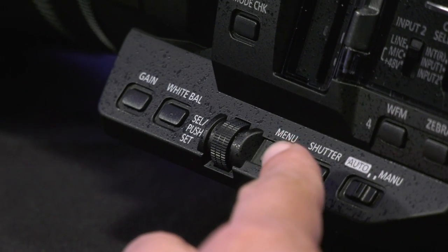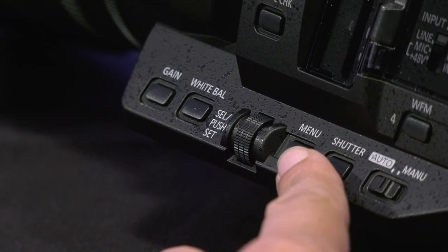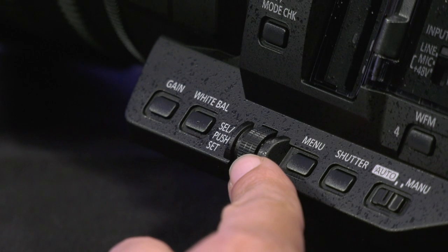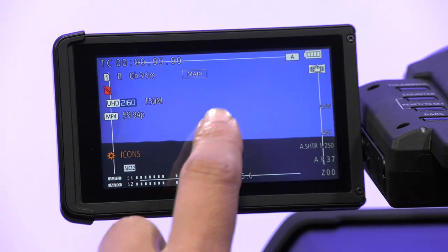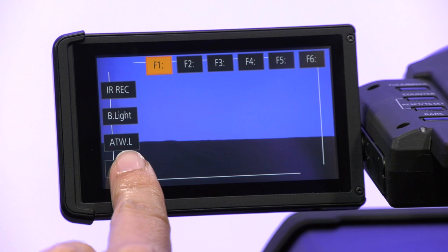To access the menu, you can press the physical menu button on the side of the camera and use the jog wheel next to the button to navigate and also press in to select. You may also use the LCD touch screen — just make sure to firmly press to activate.